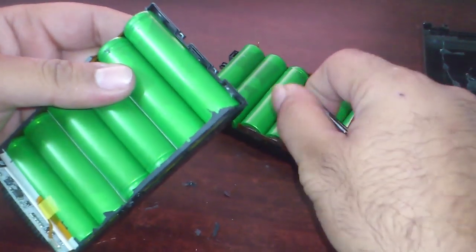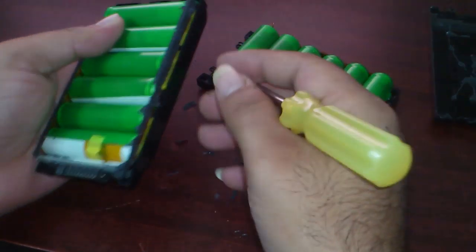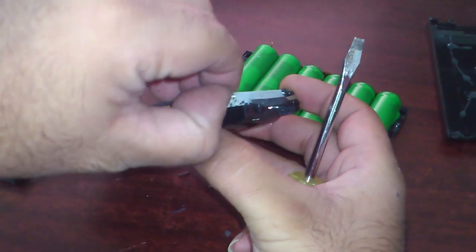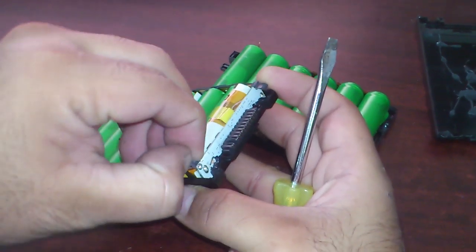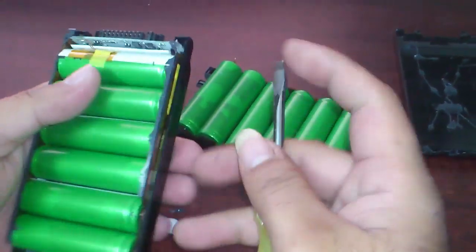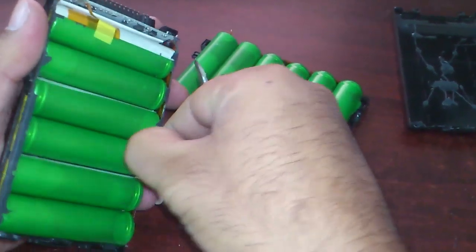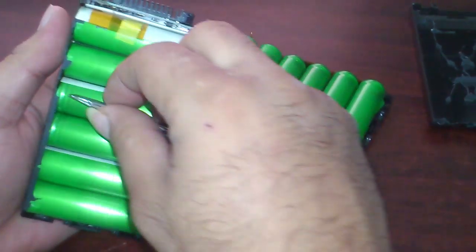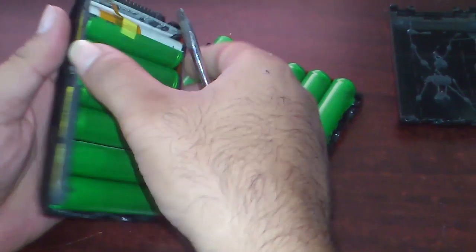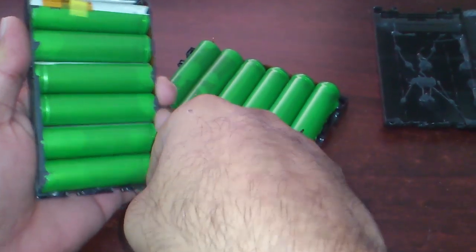Watch out for shorting it out. As you can see, these are glued in and the circuit is over here, so try not to break it if you need to use this module for later use after replacing the batteries. Let's clean this up so we can remove the batteries easily. These are adhesive tapes that glue all the batteries and everything in one piece. Let's start removing them.